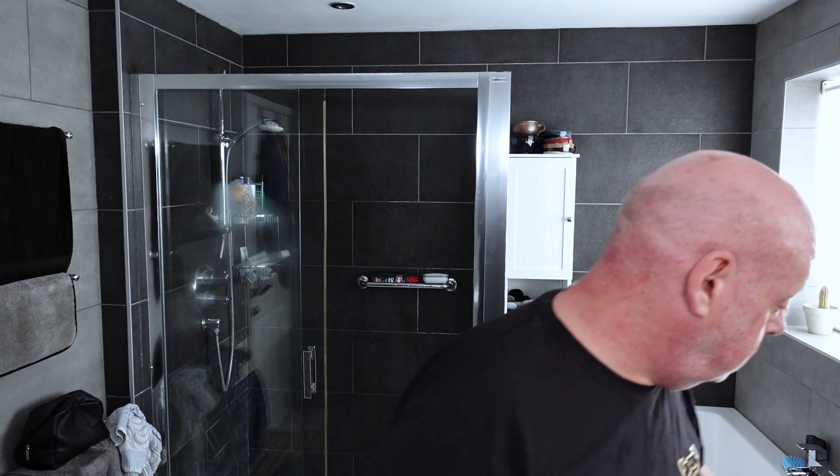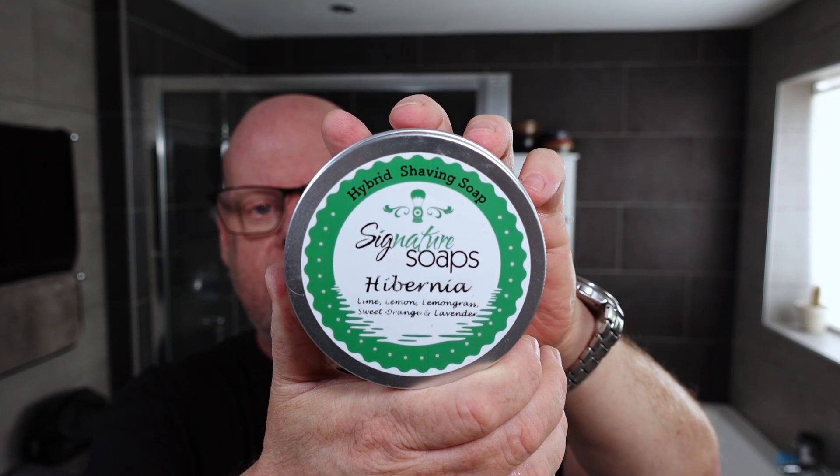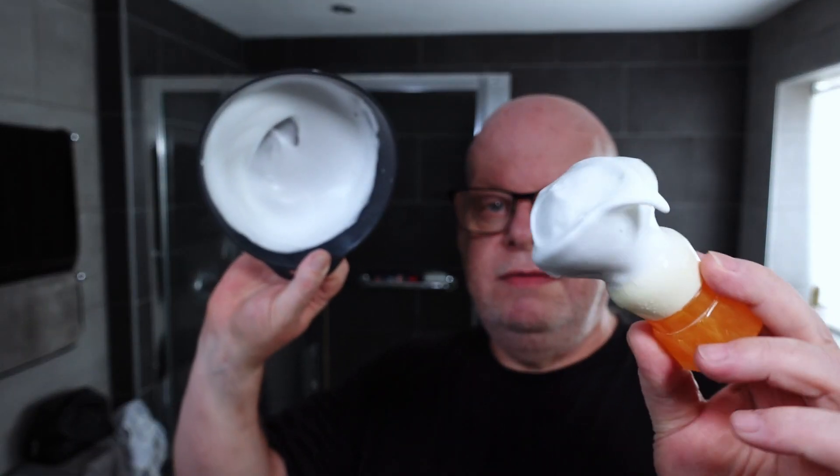Wipe that off, dry the hands, and today's soap — let me put my glasses on — is Signature Soaps Hibernia. The last one of theirs I used was Vectis. Hibernia is lime, lemon, lemongrass, sweet orange, and lavender, and it is stunning — absolutely stunning, loads of citrus in there. With about a quarter of a teaspoon, and this probably needs a bit more water — maybe not.